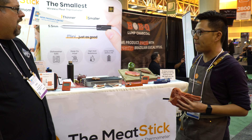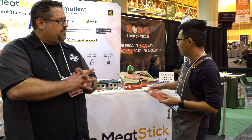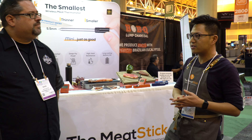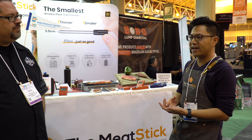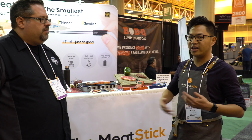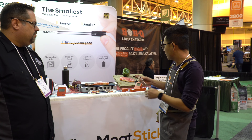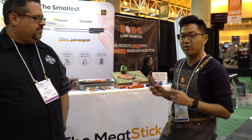You can actually connect multiple Meat Sticks to one device. Right now you can connect up to eight probes to one phone, and all you need is one extender device or one Wi-Fi bridge device to connect up to eight probes. So you can cook a lot of things at the same time without spending a lot of money buying a lot of different cooking accessories.